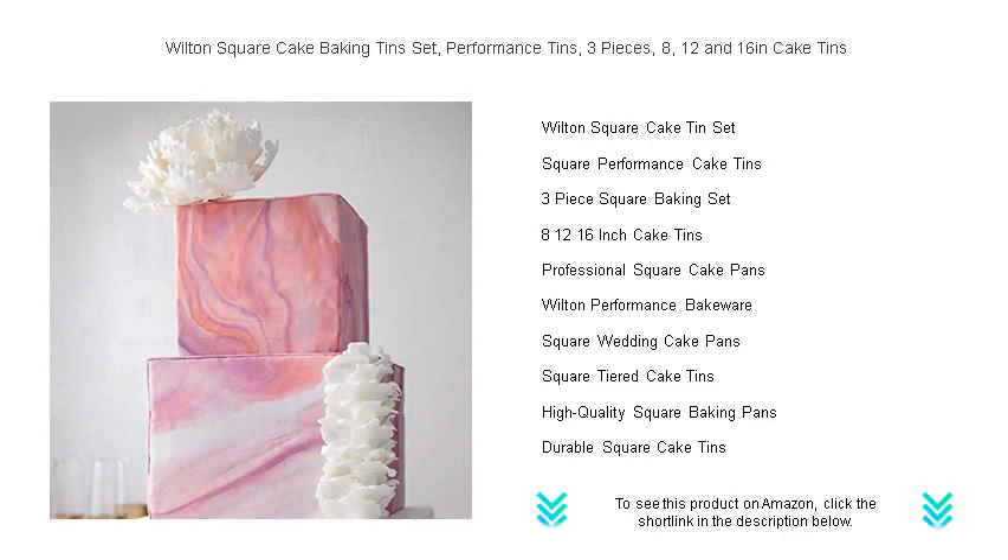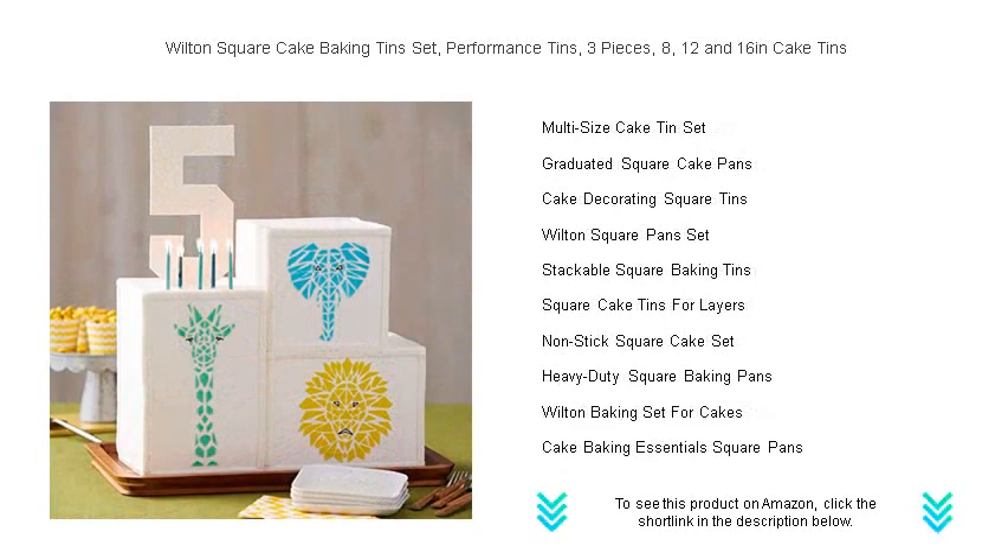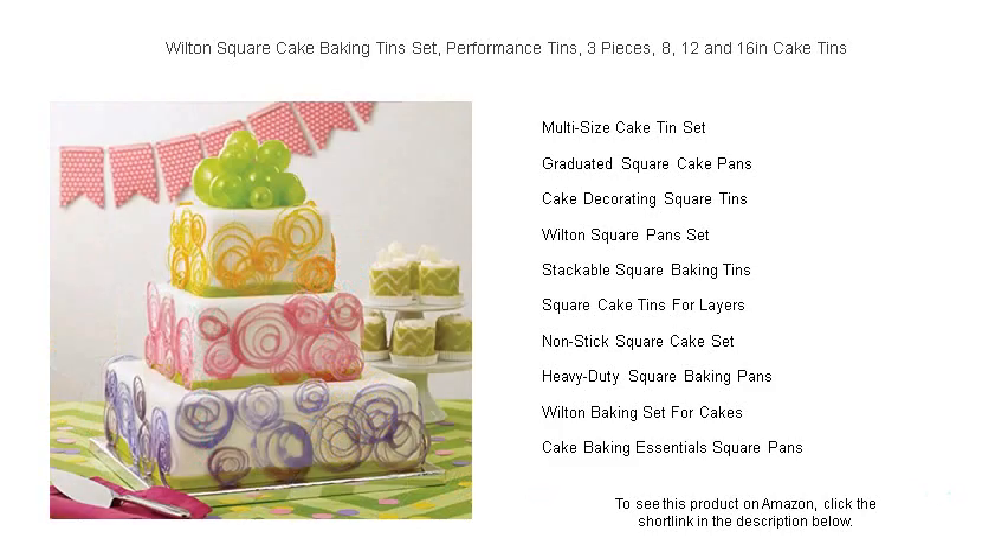Designed for consistent heat distribution, you'll get even baking and a flawless rise. The smooth finish ensures easy release, making decorating a breeze. Versatile and easy to clean, each tin fits neatly into the next, saving valuable storage space in your kitchen.